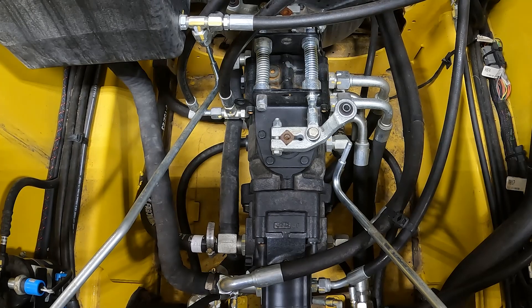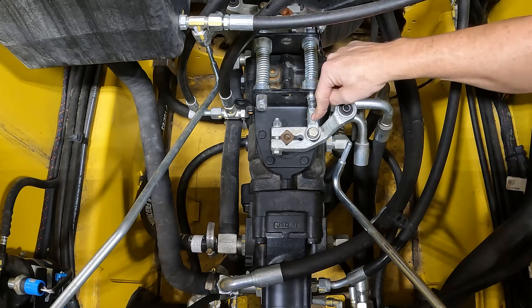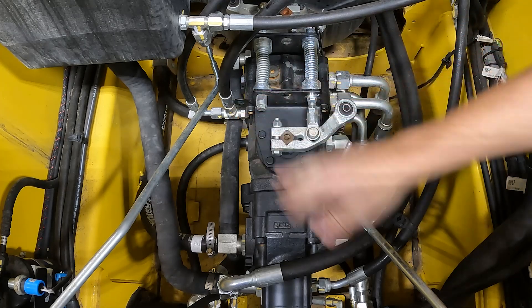We're using the relief valves as bookends — as a kind of gauge. With the machine in a parked state we don't want it moving, but we're utilizing the relief valves to find that neutral position by moving this long bolt connected to the tie rod, to the lever, to the pump — and bringing that machine back to neutral.